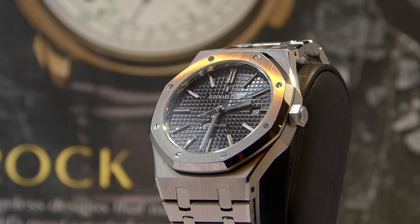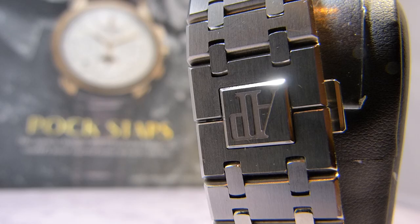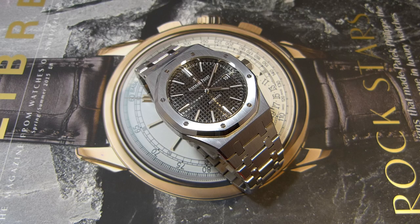The first ever luxury timepiece to be crafted in stainless steel was an Audemars Piguet Royal Oak — a highly sought-after brand with limited production and availability, beautiful in its design and very exclusive.